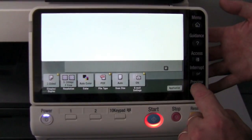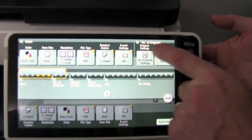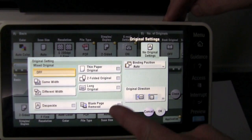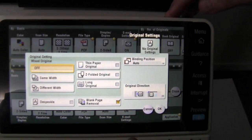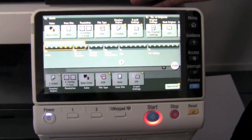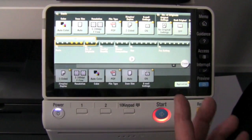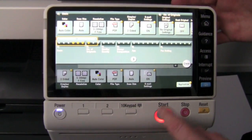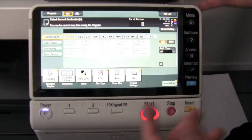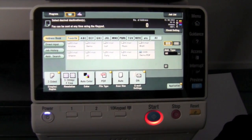One more setting I recommend turning on as default: under original setting, I'm going to activate blank page removal. So that means I can now with confidence scan a mix of single sided and double sided documents — if there are blank pages in between, the Bizhub will automatically remove those blank pages. So I've now set up my program.